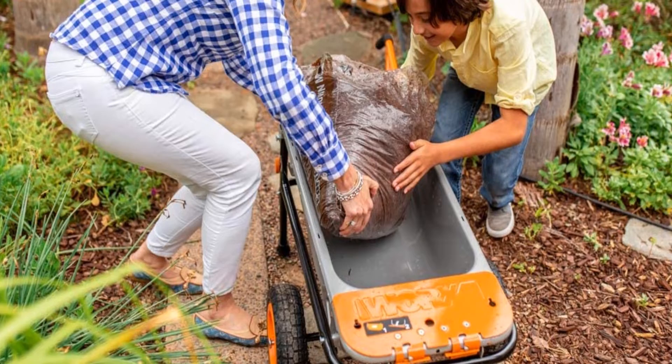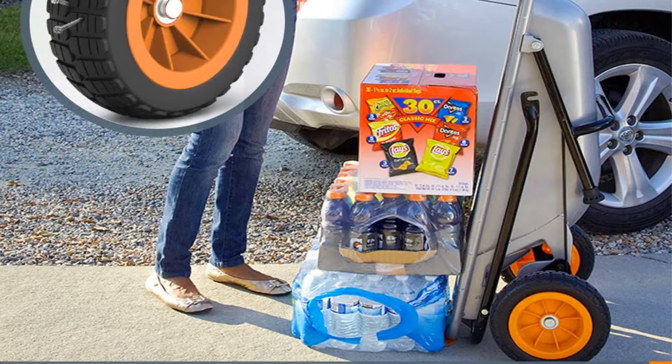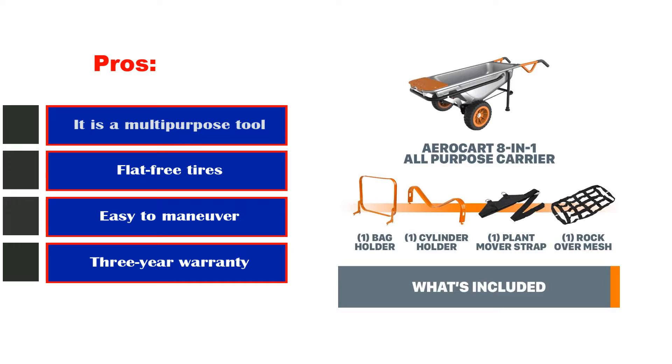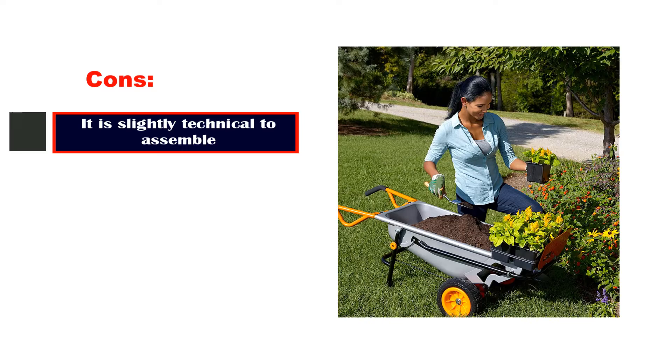It offers four other configurations as well. Unlike some wheelbarrows that promise easy assembly but don't deliver, the WRX Aero Cart takes just a few minutes and doesn't require tools. Pros: It is a multi-purpose tool. Flat-free tires. Easy to maneuver. 3-year warranty. Con: It is slightly technical to assemble.